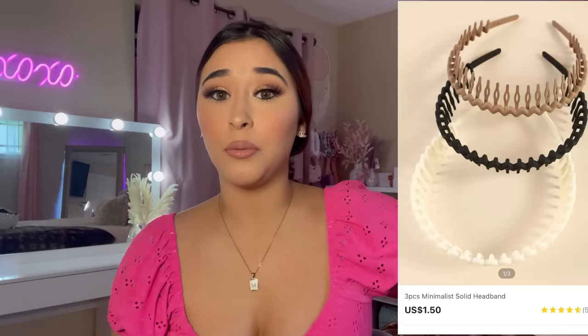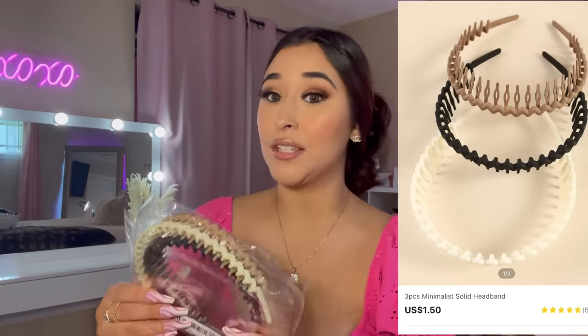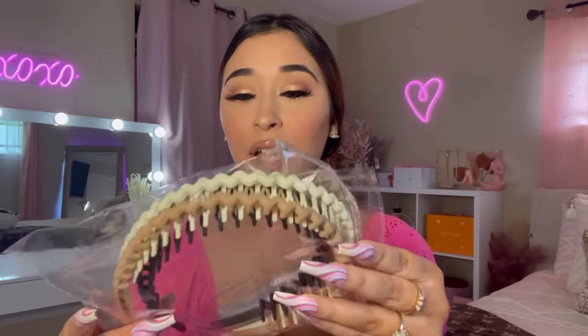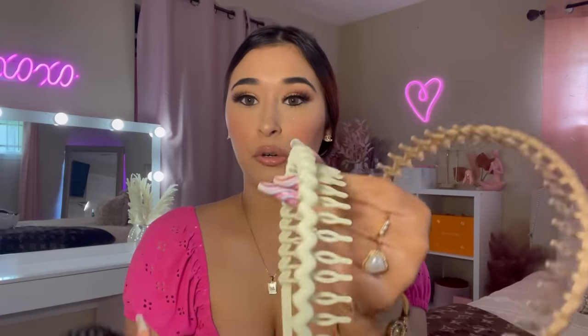I grabbed these headbands. I think when my aunt was a teenager she would wear these headbands in her hair, so she inspired me. Hey, Nana, if you're watching this — shout out to you! It comes with a brown one, a cream color, and a black one. I'll try the cream one on. Wait, this is kind of cute! I remember my aunt would wear stuff like this.